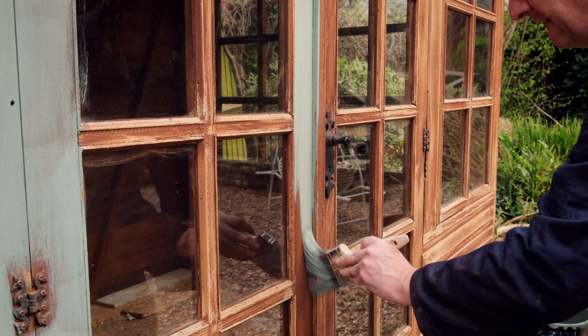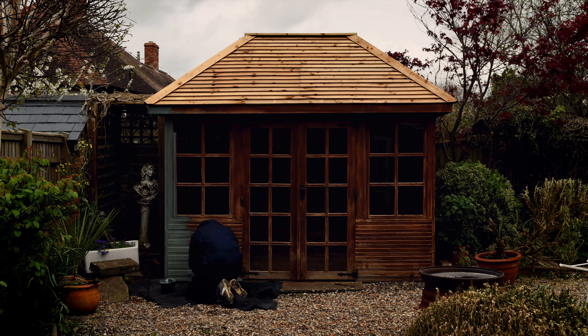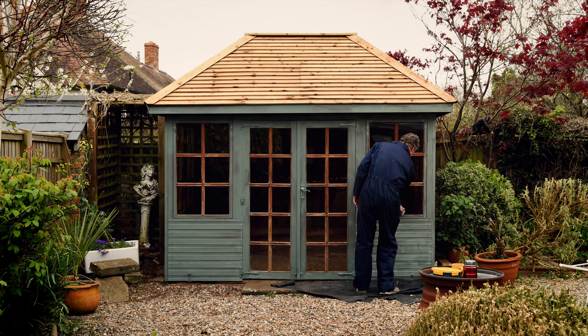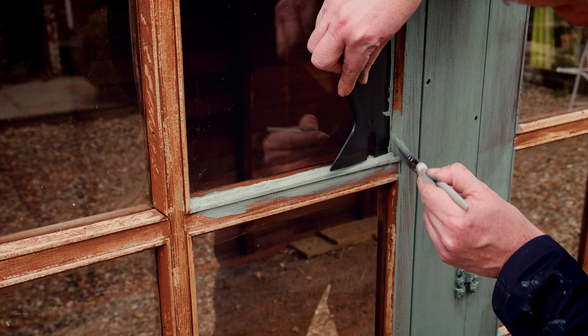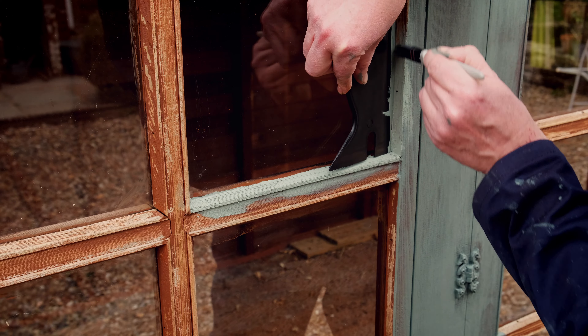We've gone for Wild Thyme. It goes on really nicely and a little goes a long way — two coats on this summer house only used about half a 5-litre tin. Quick tip: if like me you have 10,000 small windows to get round, do away with masking tape and get a paint shield like this. The first coat does sink in a bit, which is all good and is acting as a decent base for your next coat.